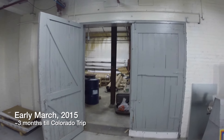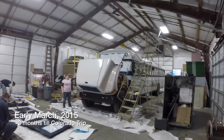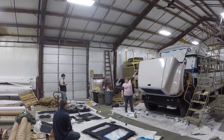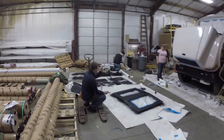Hello everybody! Sorry for the long months of silence. Right after the last video we were in a mad dash to finish before our big trip to Colorado, and afterwards summer was in full swing with camping and work and other activities. We have documented a lot though and are finally putting stuff together during the holidays and hope to catch everybody up.